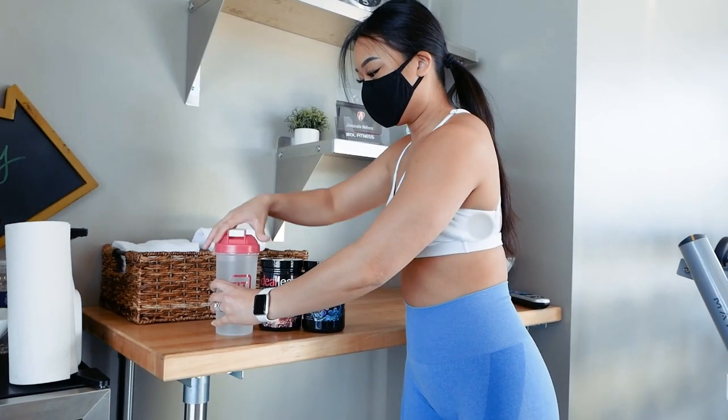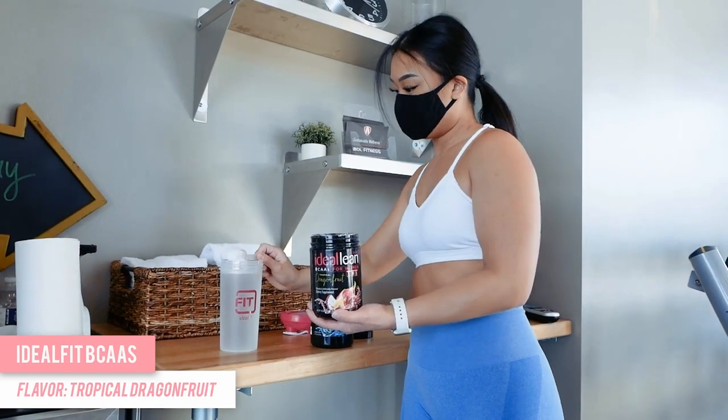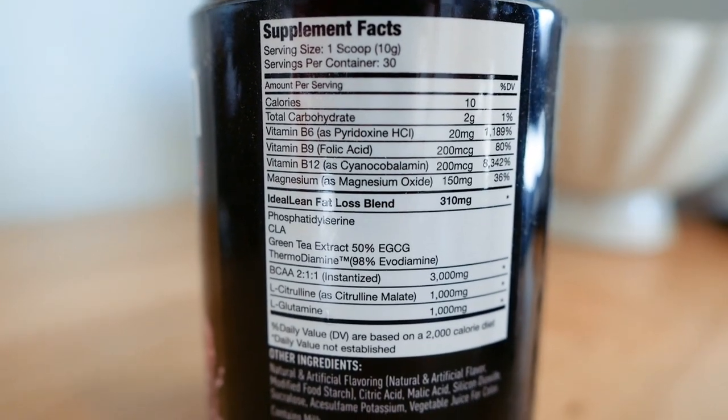Before I start my workout, I'll be mixing up some IdealFit BCAAs to drink throughout my workout. BCAAs stand for branched chain amino acids and they're great for helping to build and maintain muscle, as well as aiding in muscle recovery. The ones I'll be using today are IdealFit in the flavor Tropical Dragon Fruit.